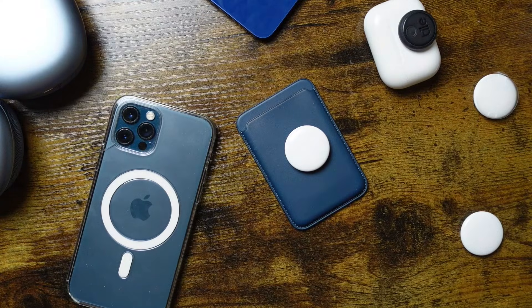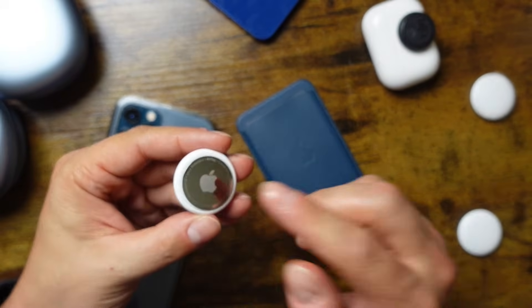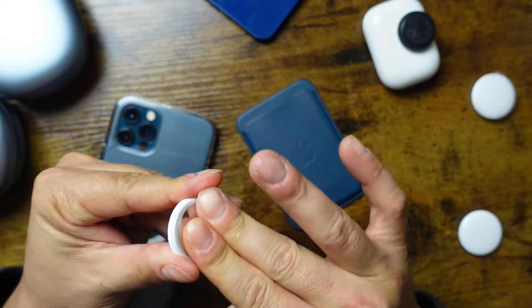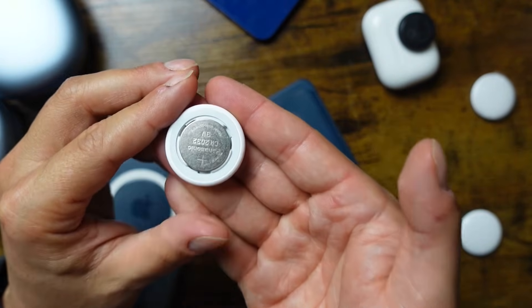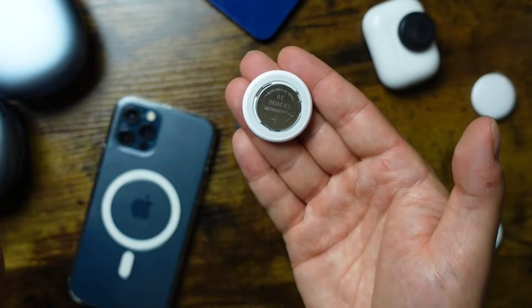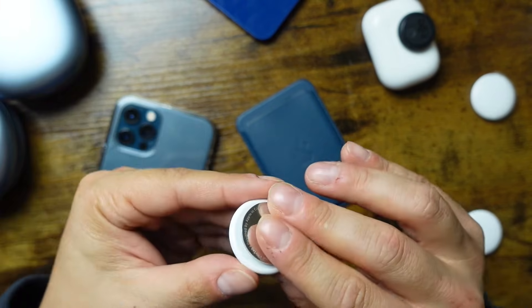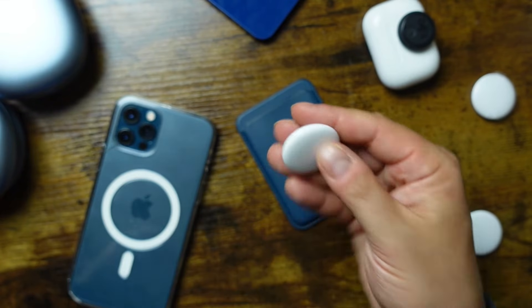Now for some AirTags tips and tricks. First, how to replace the battery — they should have about a year's life. Changing it is pretty easy: on the back, press and turn with two fingers counterclockwise and it should pop right off. The battery is inside and I'll link to it in the description from Amazon — they're cheap and last about a year. You can also pick them up at the dollar store. To put the back case on, align the little clips, press and turn clockwise, and you'll hear a chime that means you're back in business.